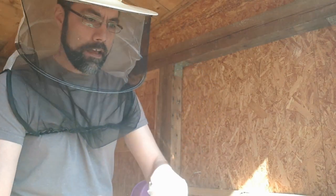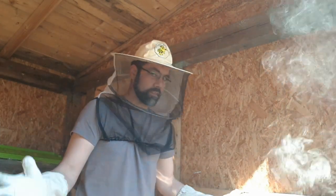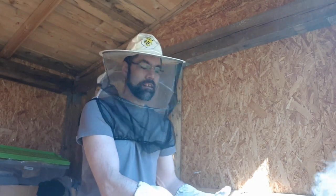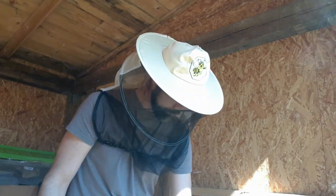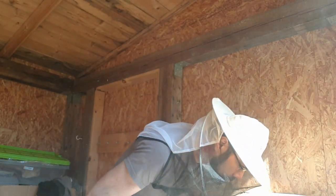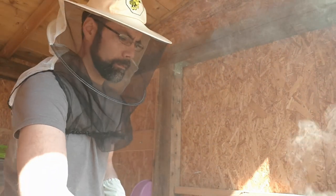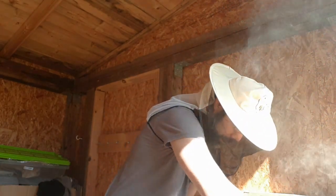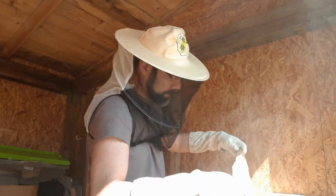The bees in this particular hive are not at the top of the frames like the other colony on the other side. That doesn't necessarily have to mean anything, but I just can't see what the numbers are by looking at the cover. So I'll have to open them up and get a closer look. Let's dive in. Frame number one — numero uno. It is heavy, which means there's food in there. Yeah, this thing is packed with food.